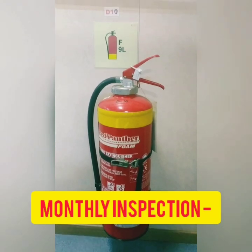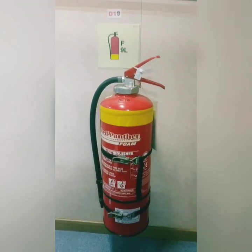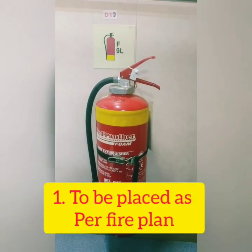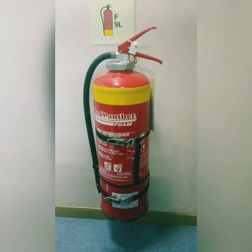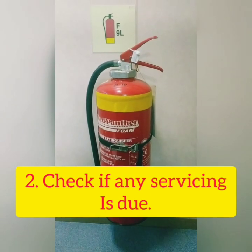In the monthly inspection, the first thing to check is that the extinguisher should be placed as per the fire plan. Then I will check whether the extinguisher is due or not for annual or 5-yearly inspection.